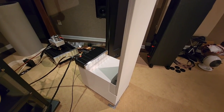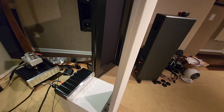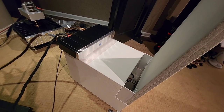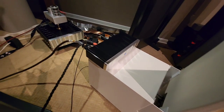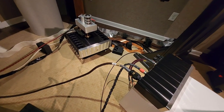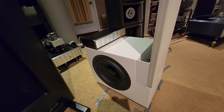Here's the MagnaPan LRS Plus up close. You can see the thickness of this thing — it's just a thin panel. I have custom powder-coated brackets to hold it. We've got a pass-through that you can see right there where the speaker cable passes through from the back. For the panel, which handles the highs, it's just a direct pass-through. And then I've got another pair of binding posts on the back, which you can see over there, which is for the subwoofer.